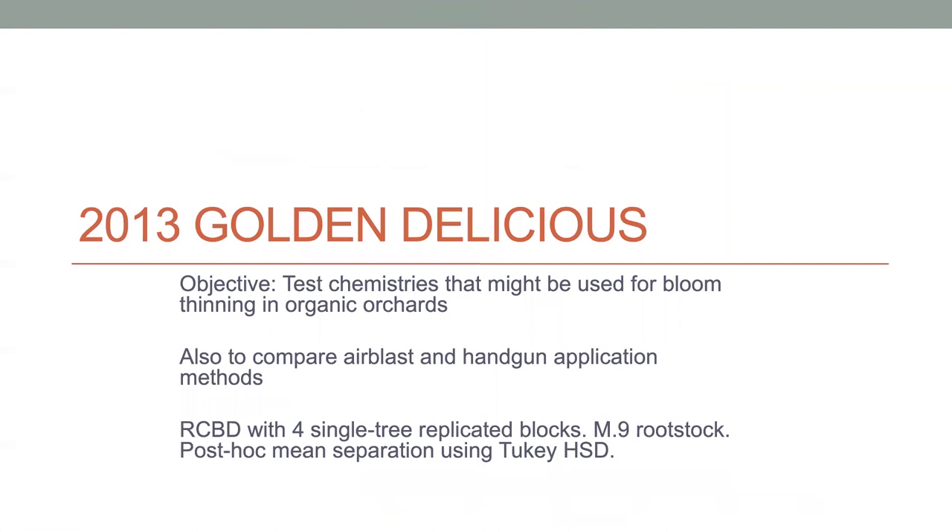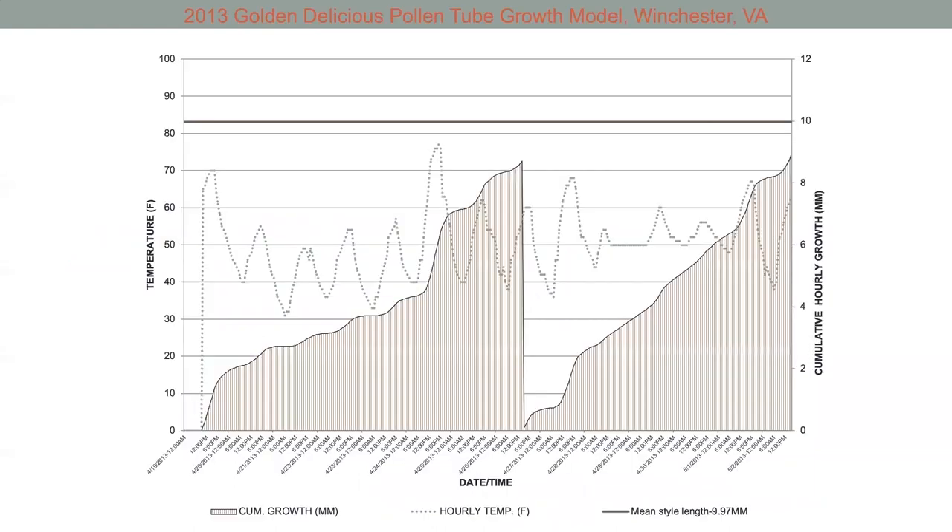This is a project we did on Golden Delicious, looking at different materials that can be used for thinning—specifically organic materials that can be used for organic orchards. Here's the model with our diurnal temperatures translating into the pollen tube growth rate. We put the first thinning spray on shy of the style length, which was probably a little early. Some years are like that based on weather—the next day it might have been predicted to rain and we knew we couldn't get the material on, so we decided to apply early. Sometimes you have to make these compromises. In Washington State there are fewer compromises because their weather tends to be more consistent.